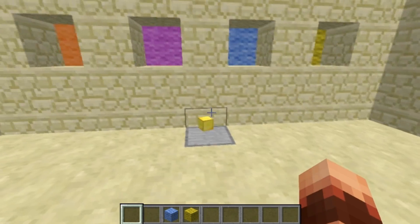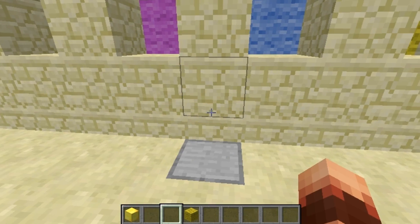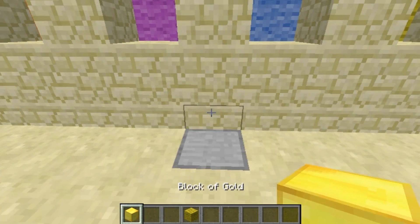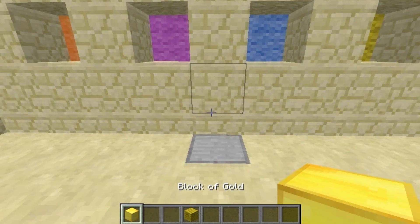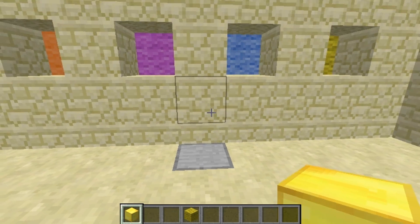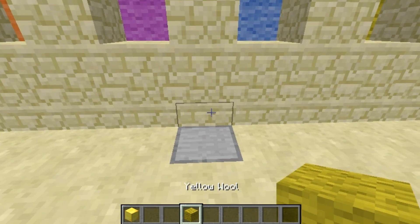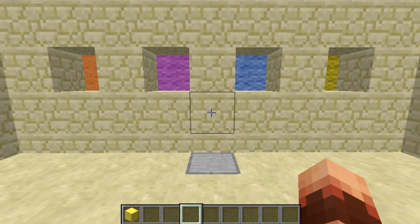This item sorter has something special: it won't let other blocks go into it. You can see I'm trying to place this gold block in the system and it's not working. And if I try this sign wool it is working, but if it's already working you cannot place it in either. So no wrong blocks will go in to break the system.